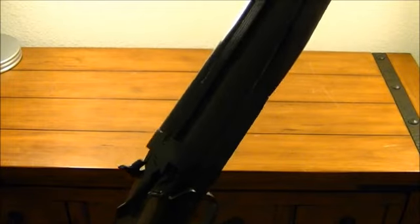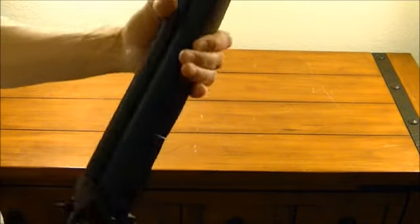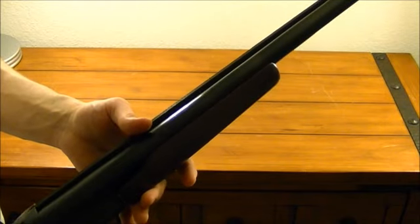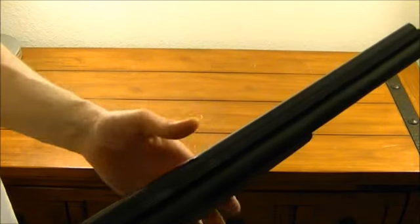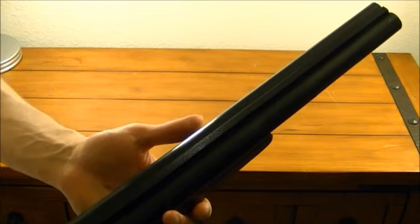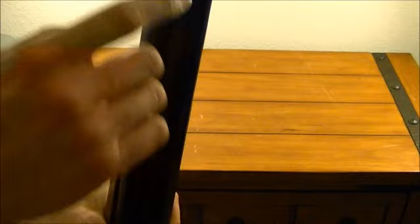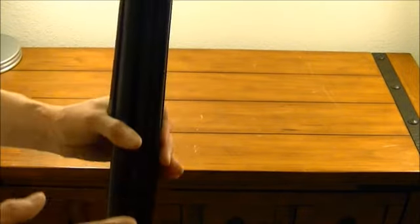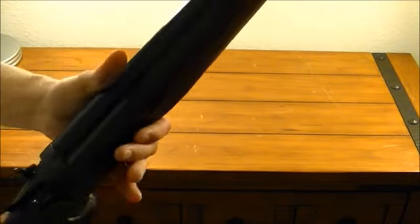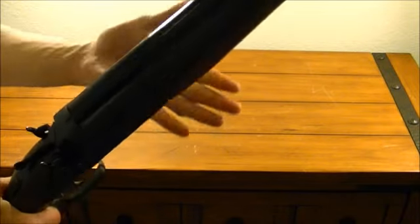It can handle slugs — it is a smooth bore — but if you have the standard factory choke on the barrel and you don't cut it down, do not shoot slugs out of the left side barrel because it will bulge. I made that mistake, and that's one of the reasons why I cut it down. There was a bulge in there and I didn't want to risk it blowing up in my face, so I cut it down to 18 and a half.